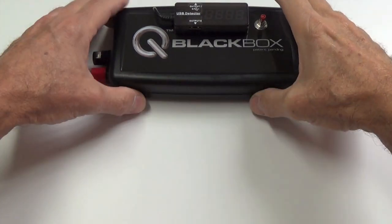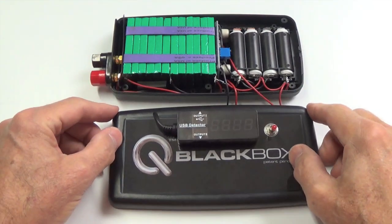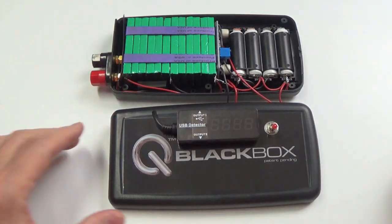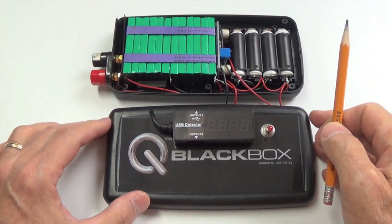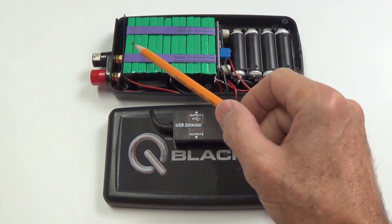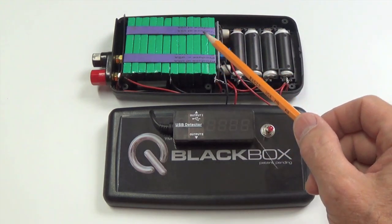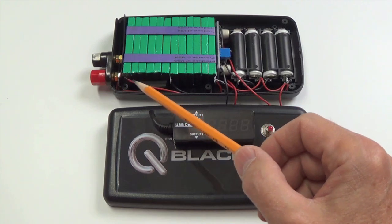I've just removed several screws, so we'll take the cover off and take a look at the contents. These are the power cells here — there are 12 of them. They're individual cells, so they're not connected other than an electrical connection from one to the next.